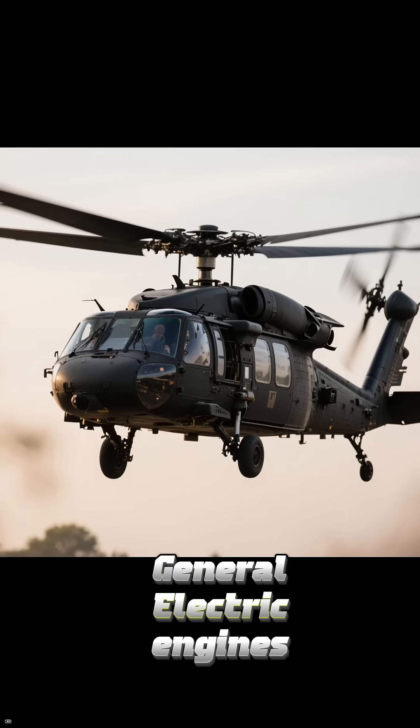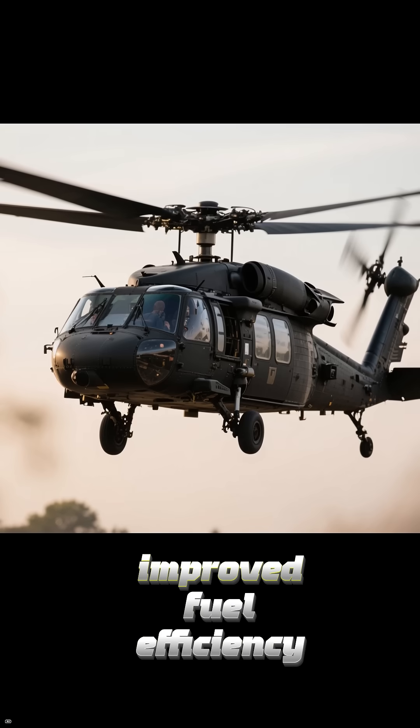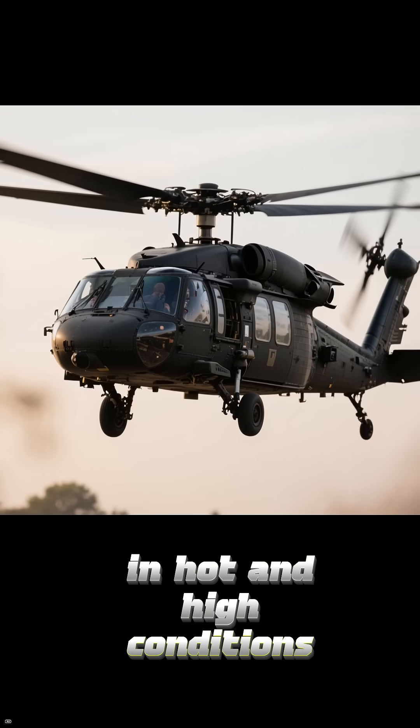Powered by two upgraded General Electric engines, the UH-60M offers greater lift, improved fuel efficiency, and better performance in hot and high conditions.